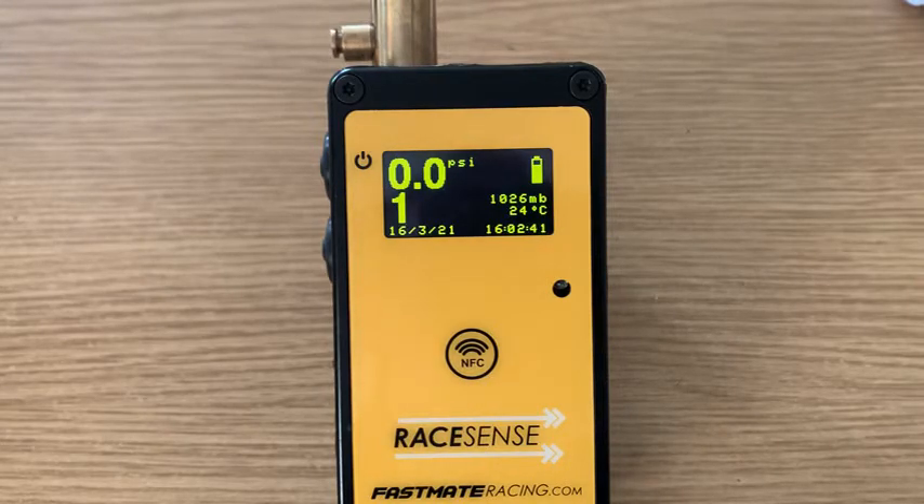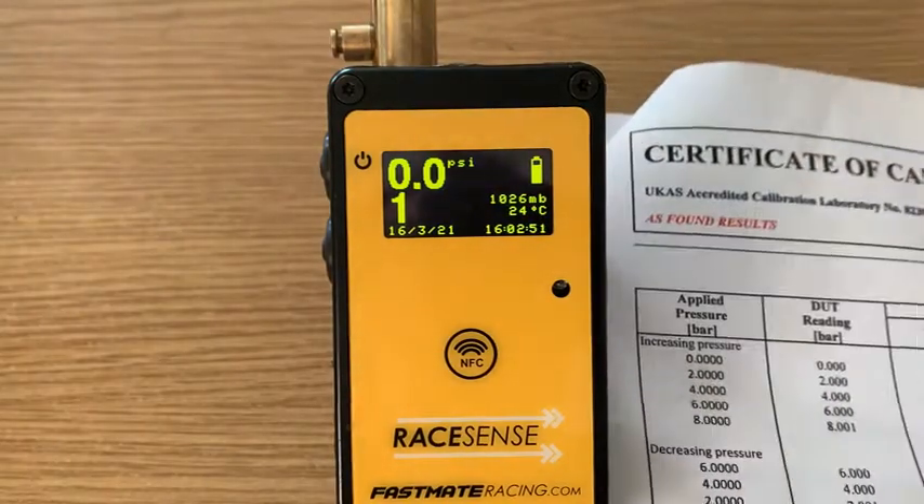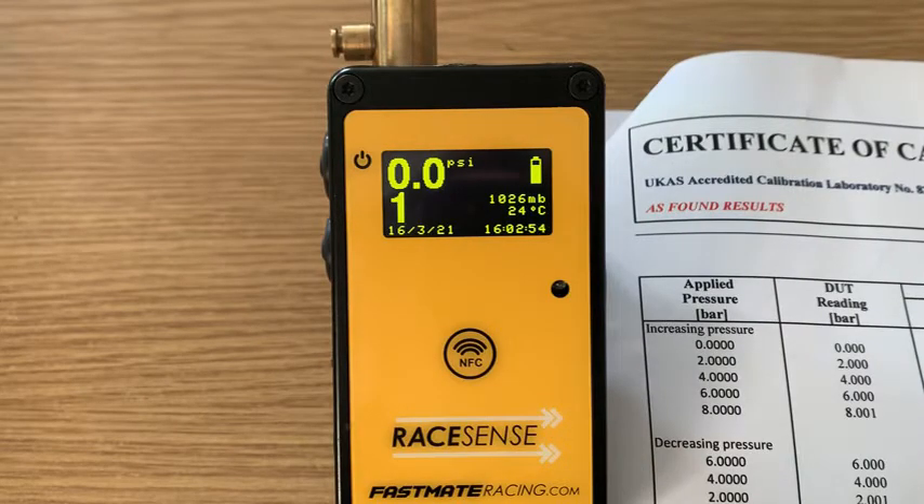The data can be exported using NFC to an Android app, or using USB to a computer. It also has a review feature on the gauge. These gauges are all calibrated by a UKAS Accredited Laboratory, so the accuracy has been verified independently.